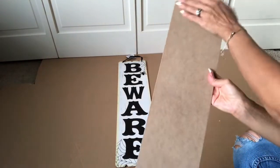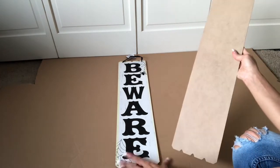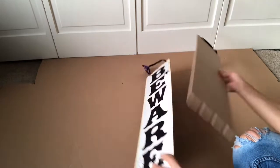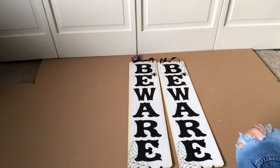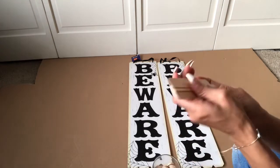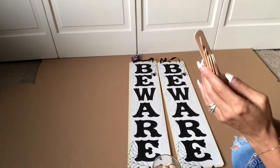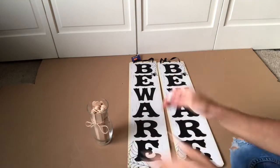We're going to use two of these beware signs, only using the back. You can use the front if you want and use something to clean it up, but I'm just going to go easy and make this a really easy DIY using the back. We're going to use some popsicle sticks, which you can get at Walmart for really cheap, like $3 for a whole pack. I'm going to use those for the back of the beware sign to hold it strong together.